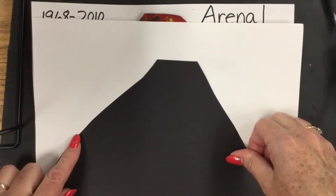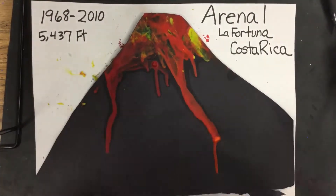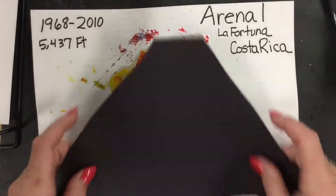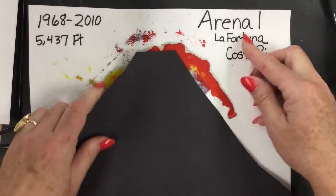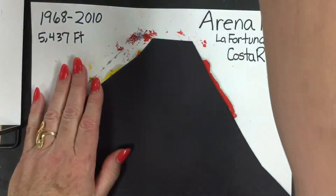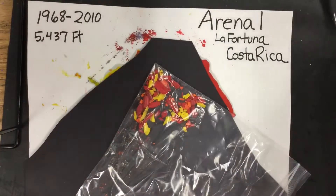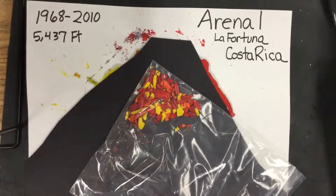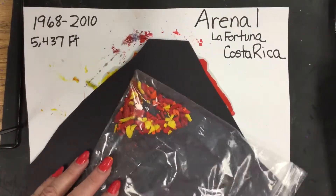This is the fun technique — taking melted crayon. Actually, before we glue it down, I like to use a scrap paper because it overflows. Before you glue it down, take a scrap piece of paper and we're going to start melting our crayon. I take pieces of crayon, put them in a plastic baggie, and tap them with a hammer. I find that the little pieces melt faster.